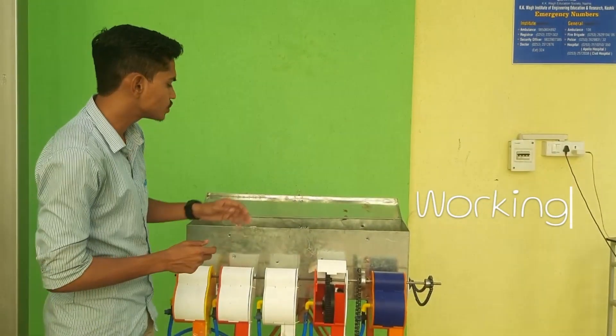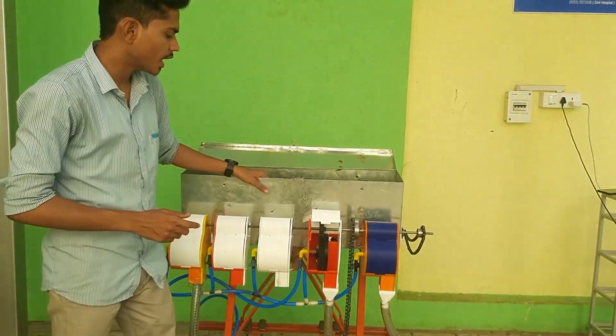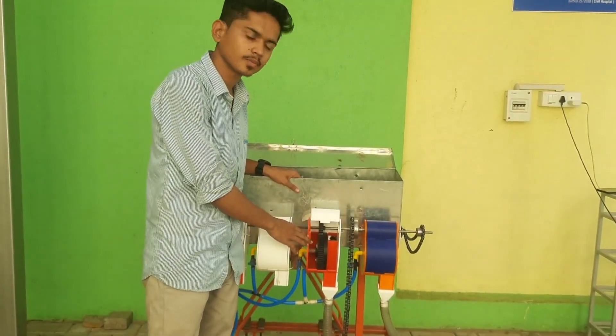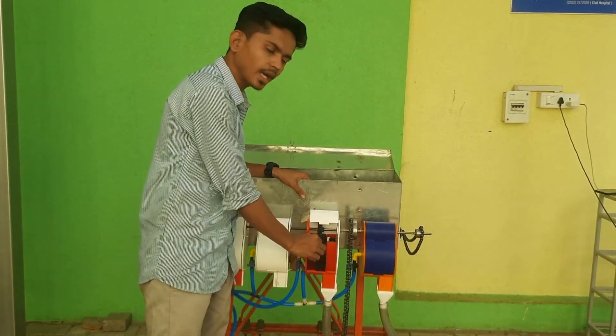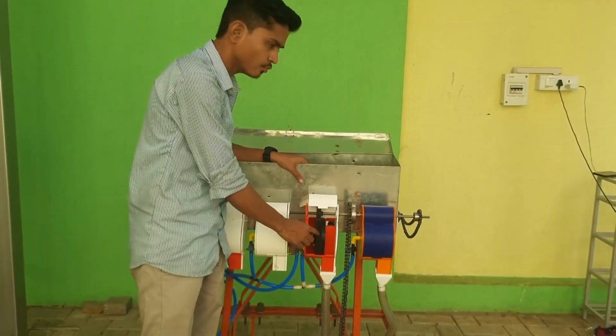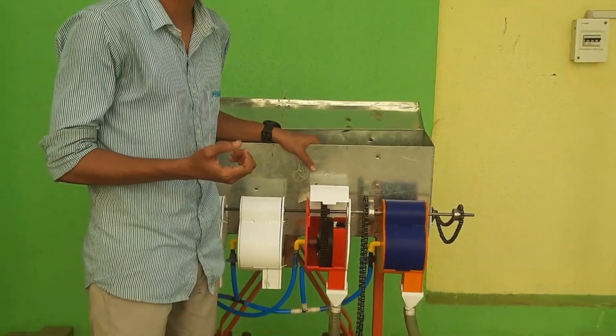The working of the seed drill machine is such that the seeds are stored in the seed boxes and delivered to the seed metering mechanism. In the seed metering mechanism, we have a seed plate and a vacuum seed disc. In the vacuum seed disc, we develop a vacuum using a vacuum pump which is powered through the tractor.